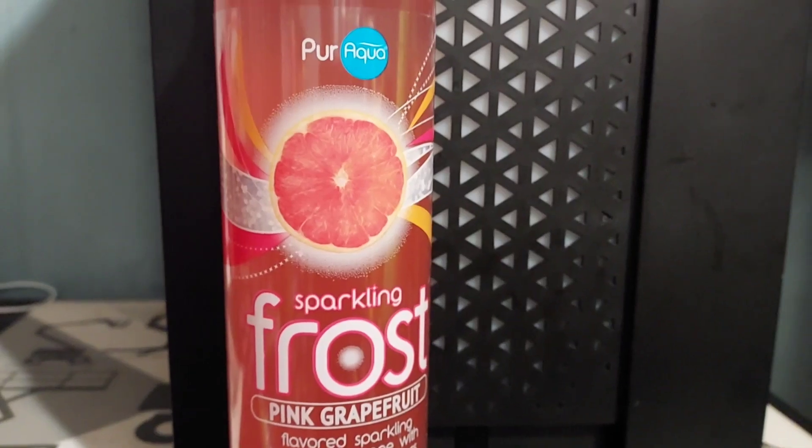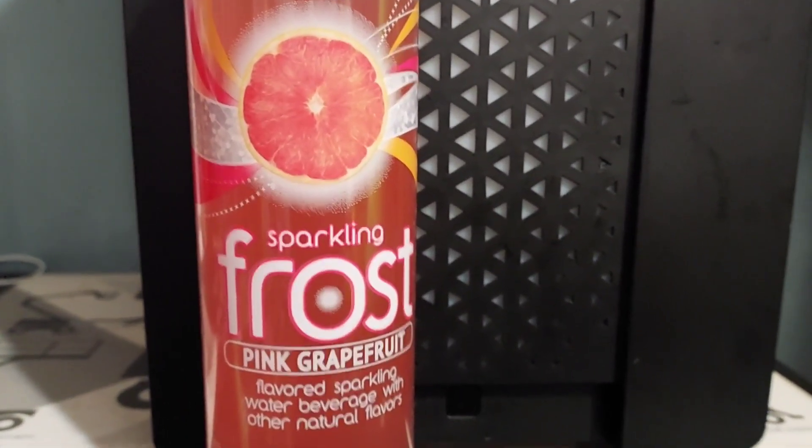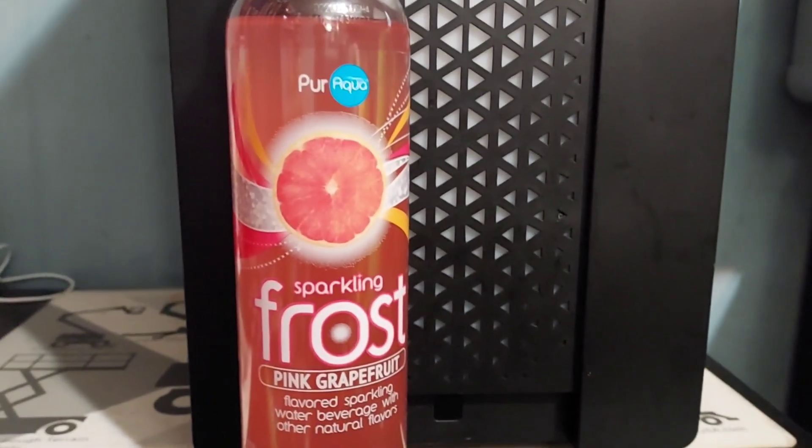Pure Aqua Sparkling Frost Pink Grapefruit flavored sparkling water beverage with other natural flavors. Let's try this — it's all these brand.